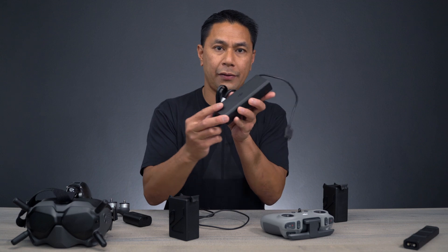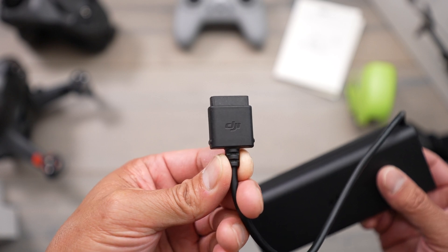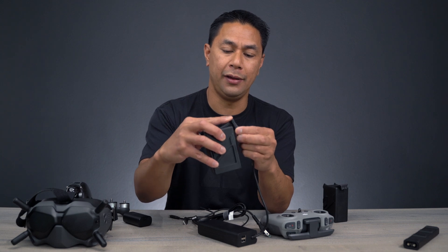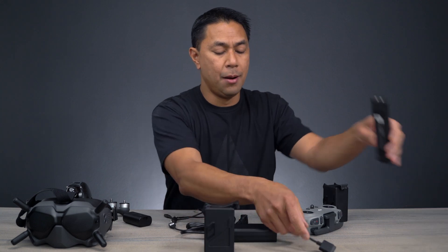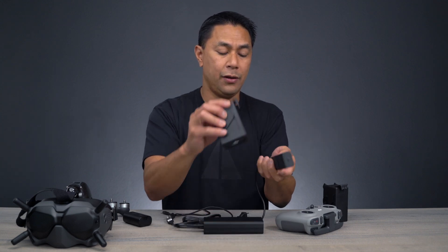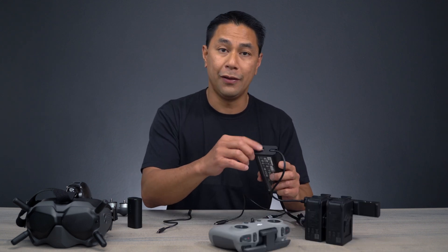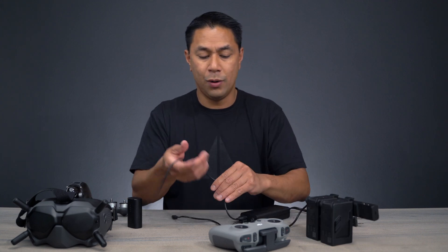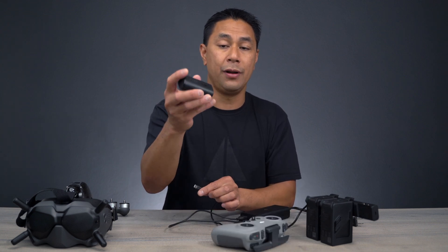Now if you have the FPV combo, it does come with the power brick by itself. The Fly More Combo is what comes with the hub. All you have to do to charge up your battery is plug it into the wall and then plug this in right there. And if you do have the hub, all you have to do is plug in the power source to the side of the hub and then plug in your batteries to the hub. What's nice is that on this power brick, there are USB ports, so you can plug in the USB cable and use those to charge the remote control and the battery for the goggles.